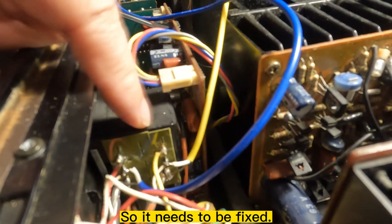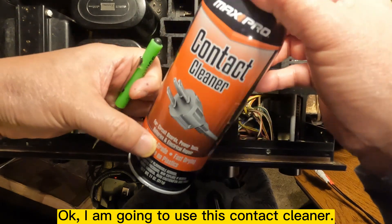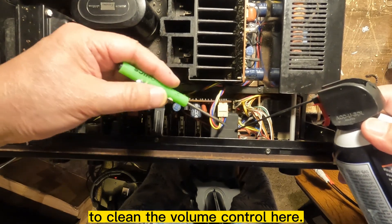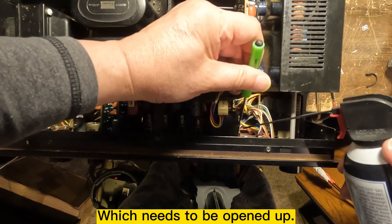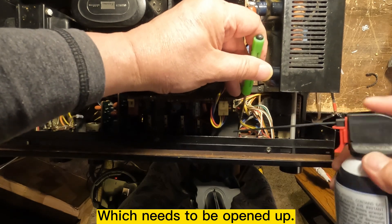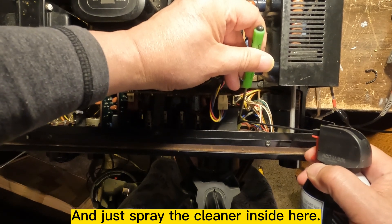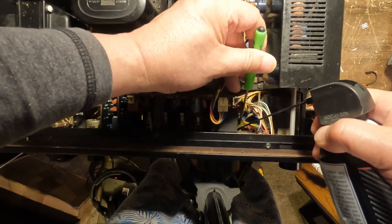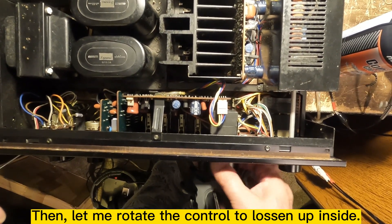I'm going to use this contact cleaner to clean the volume control here. Since there is a protective cover right here, as soon as you open it I guess you can just spray this in there. Okay, let me put it back and turn this on.